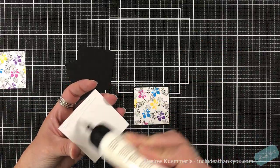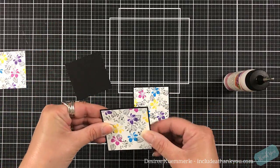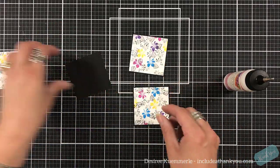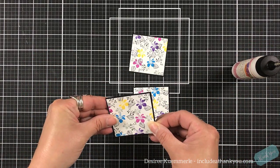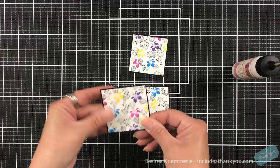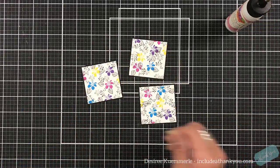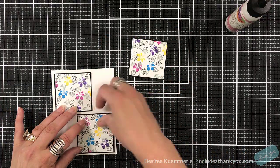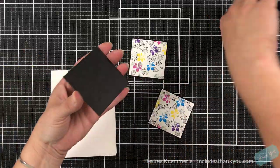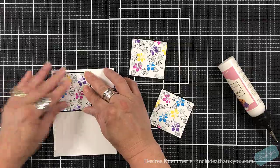I'm going to use my Art Glitter Glue to glue these down onto my black mats. These were cut two and three quarters by two and three quarters, so I'm going to have three large squares sitting on the front of my card panel. I'll put these panels directly onto my standard A2 size card base, which is four and a quarter by five and a half, top folding.